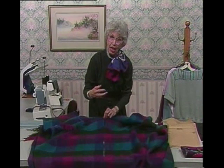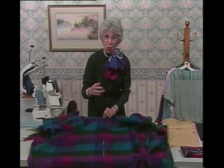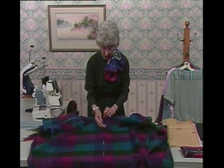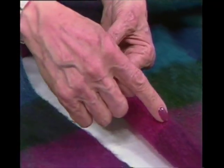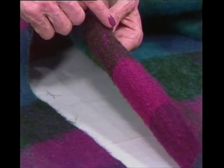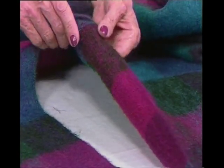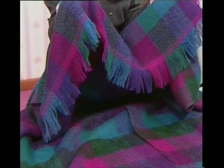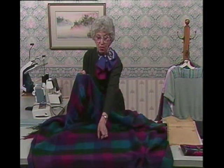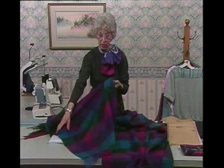I didn't use the serger because I didn't want a lot of thread showing, so I used the sewing machine and just turned the edge under about a quarter of an inch and zigzagged all along it so the thread really blends in and doesn't even show. That's all I've done to this, except for the ends — I raveled out the ends because this fringe is so beautiful. When you get wools or mohairs with loose open weaves, they fringe beautifully — make use of that. I've done the same thing at the lower front edge.